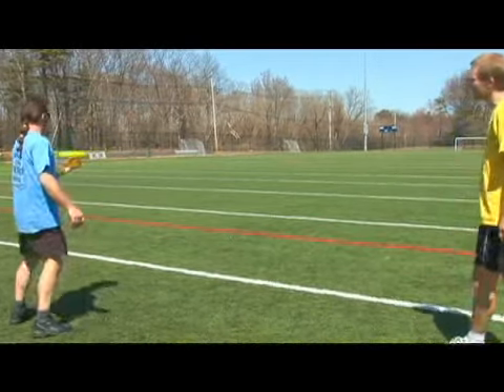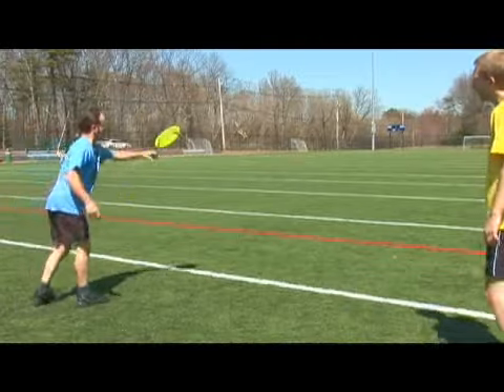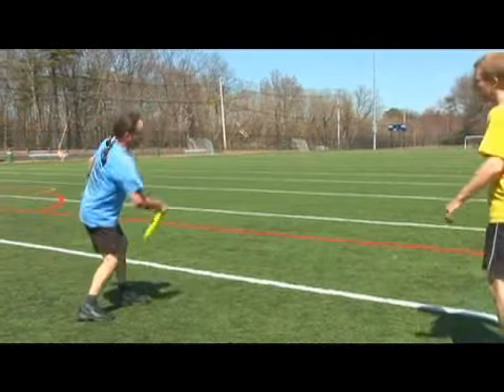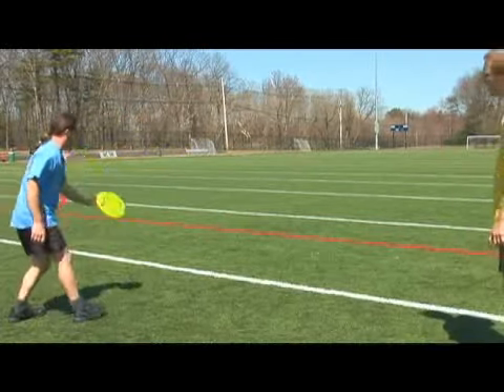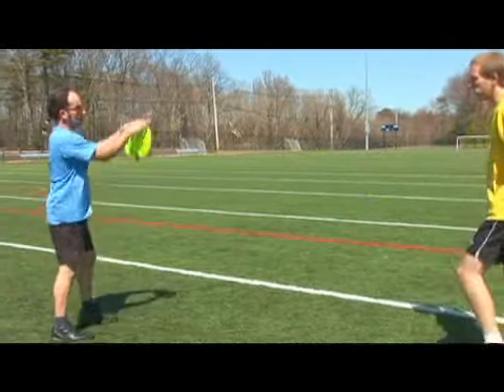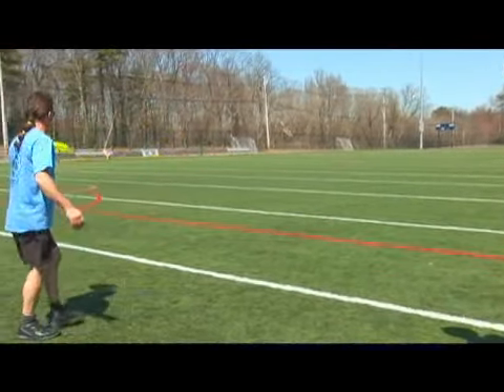So, clockwise spin — I'm going to set it up. Let me try that one again. I'm going to set it up one more time.